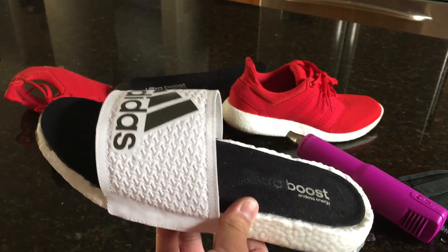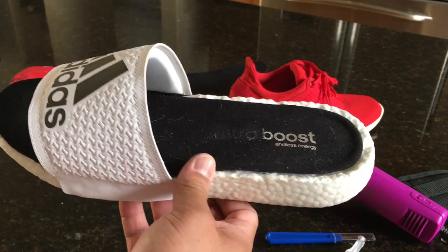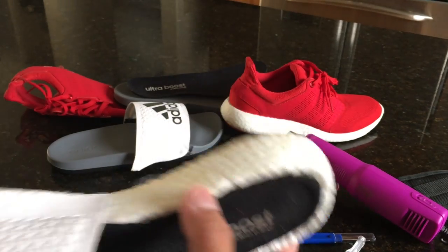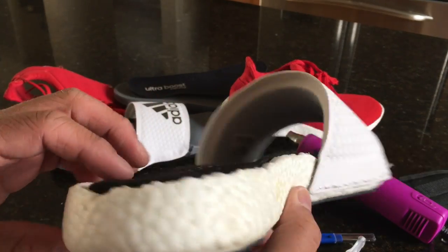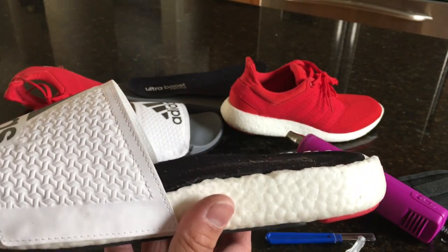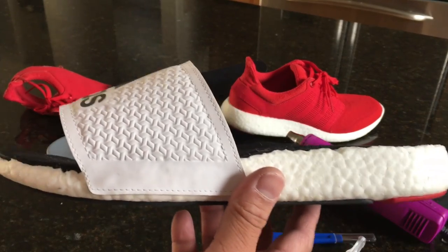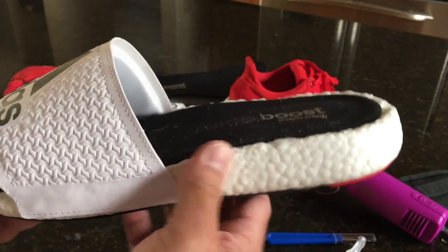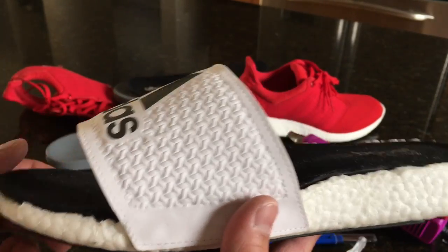These did not come out perfect — there's no way these came out perfect — and there were a lot of issues. Boost is one of the toughest materials to work with, in my opinion. I'm not a customizer by trade, I just do it for fun. But you can see how rough the edges are. I was rushing, trying to do this while putting the baby down for a nap. You definitely need to give yourself time when working with boost, and you can't rip it apart too quickly or it will rip and it makes it really difficult to salvage.